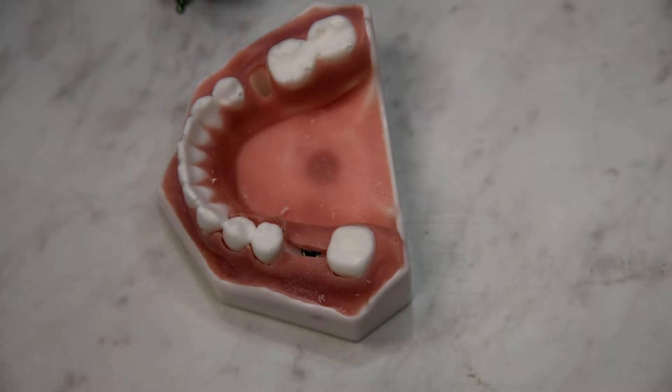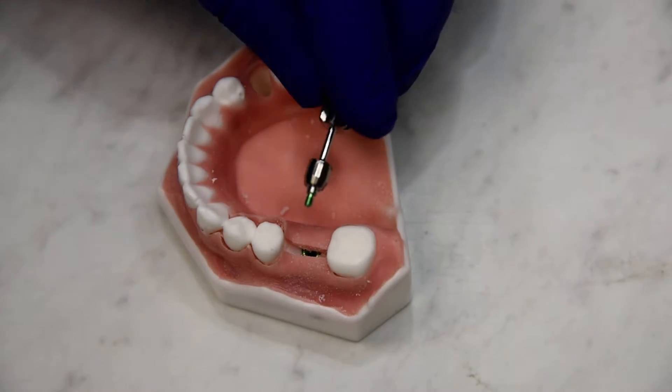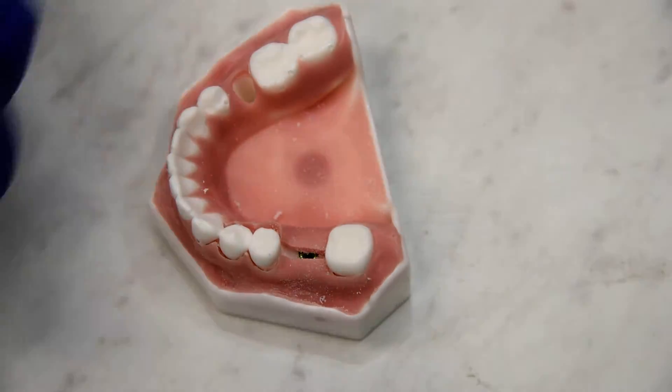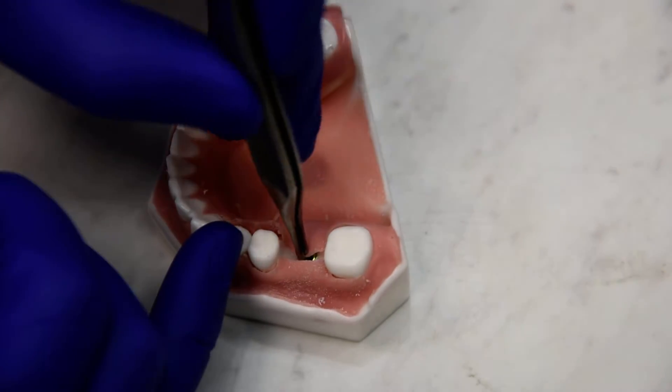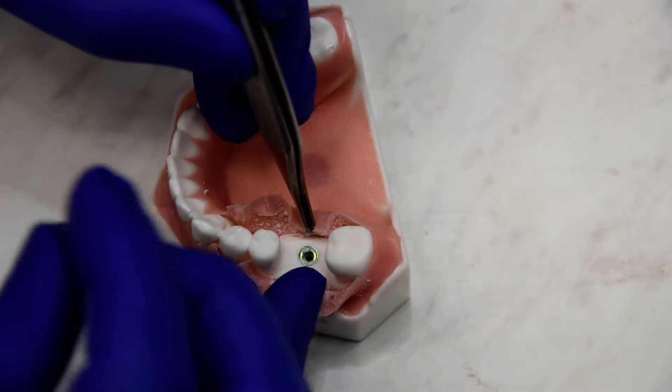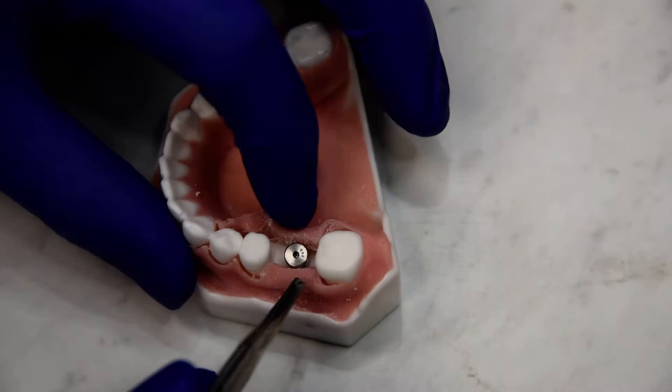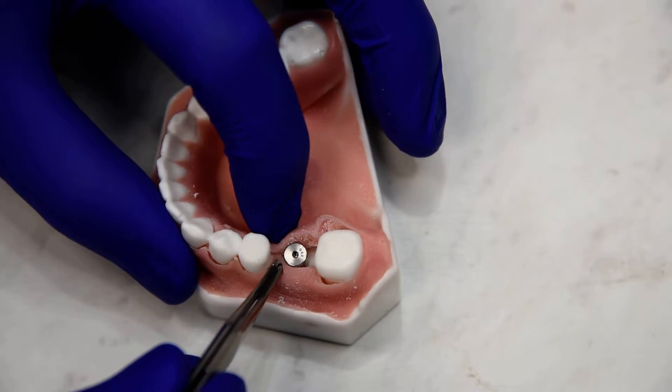Let's talk about suturing around healing abutments. Some healing abutments have suture grooves built into the top — in this example, BioHorizons. We've got an implant placed in our edentulous space, and we've got good enough torque, so we're going to go ahead and place our healing abutment. Now that our healing abutment is placed, we want to suture on either side of it.